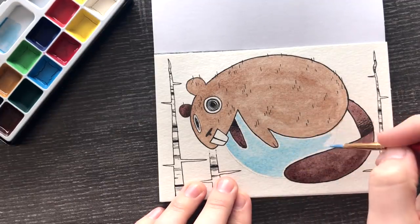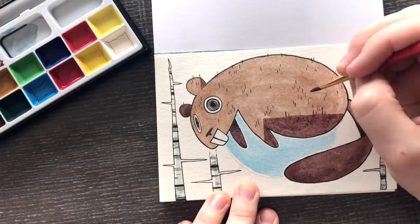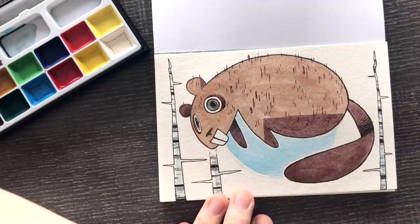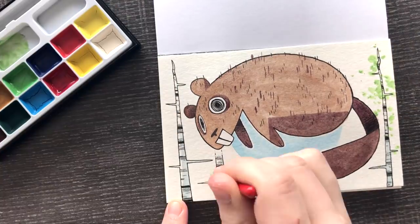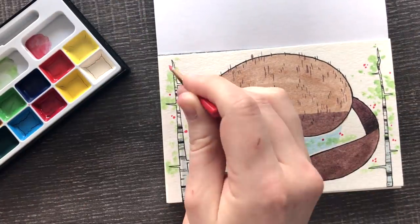First we have a little beaver just kind of levitating in the sky, and just to fill in some space I put some birch trees on either side and then put some leaves on it to add some color. And there you go — there's our first postcard.